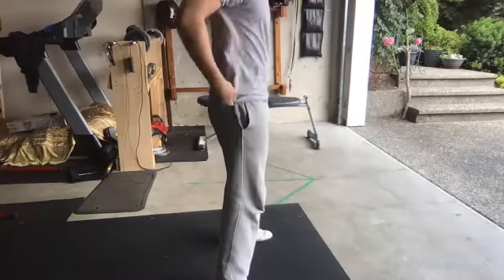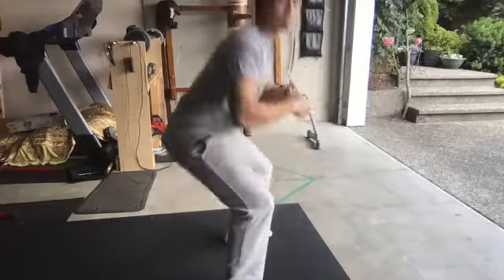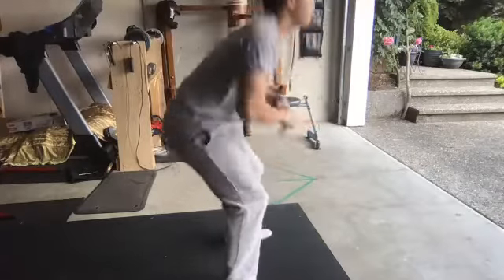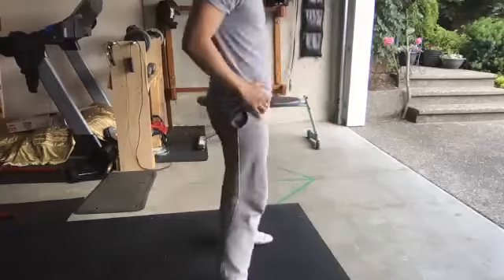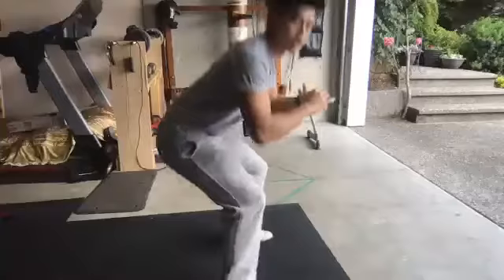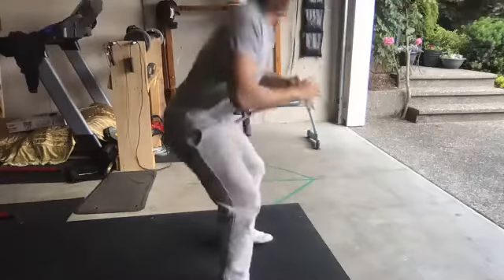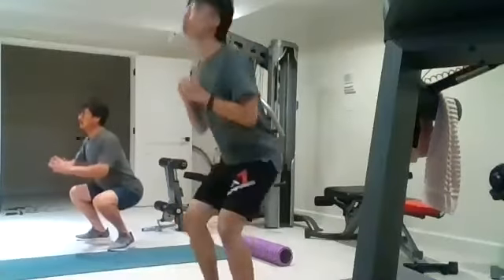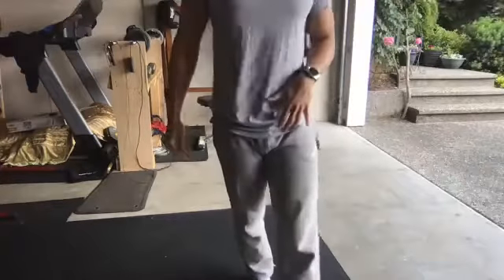Three, two, one. One, two, three, four, five, six, seven, eight, nine, ten, eleven, twelve. Sean, try to go a little bit lower. Thirteen, good, fourteen, fifteen — five more — five, four, three, two. Perfect. Awesome, guys. Looks like some good squats.